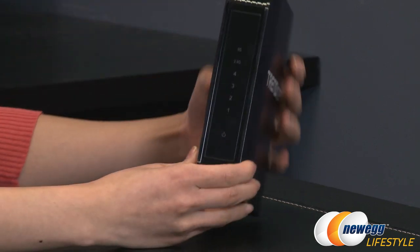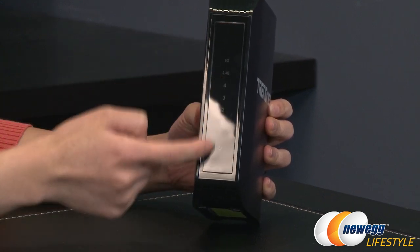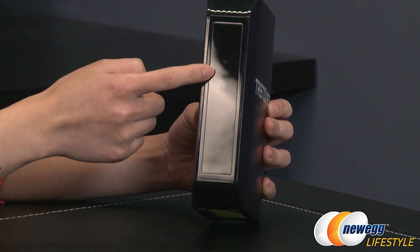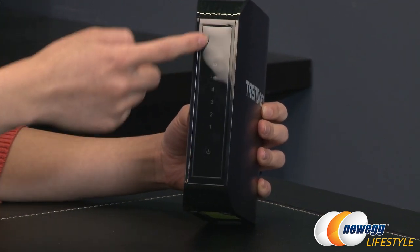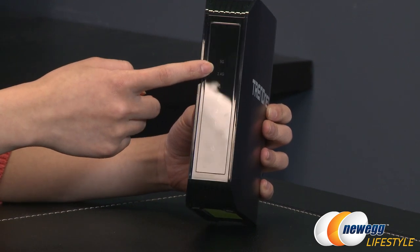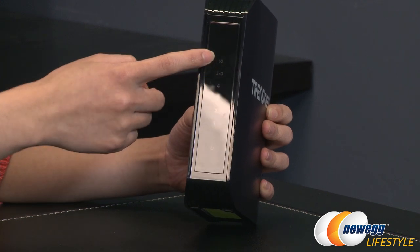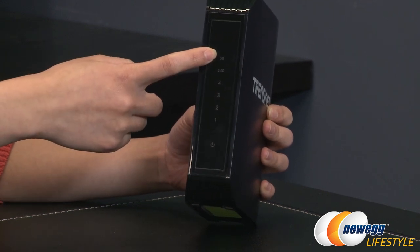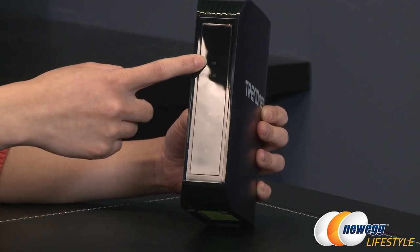On this side you get some LED indicators for power, your four wired connections, and your 2.4 and 5 gigahertz bands. You get wireless speeds of up to 300 megabits per second on the 2.4 gigahertz wireless N network, and you'll get up to 867 megabits per second on the 5 gigahertz wireless AC network.